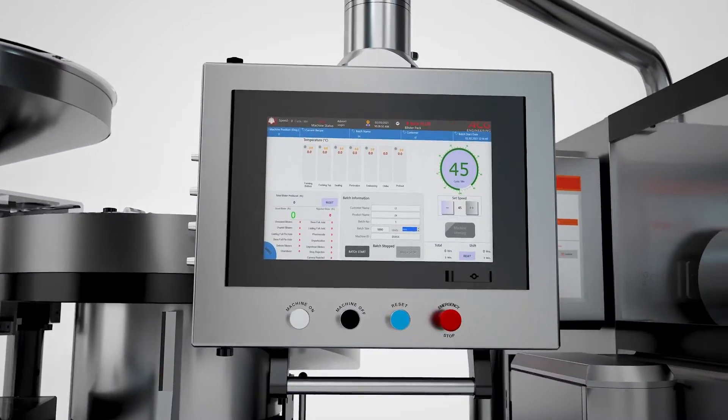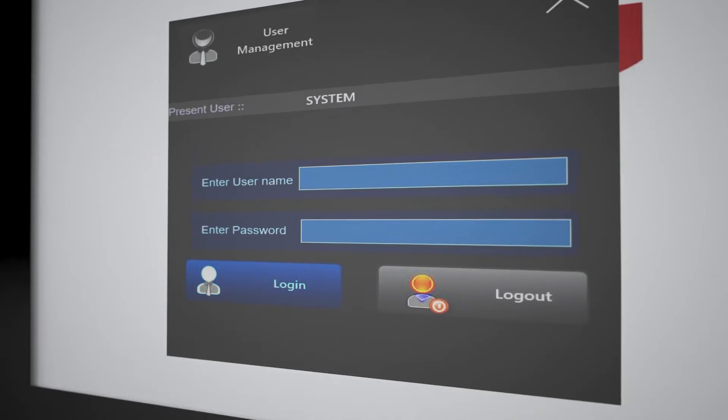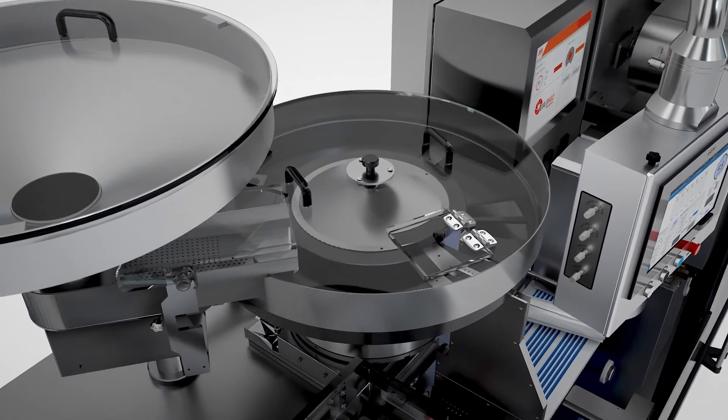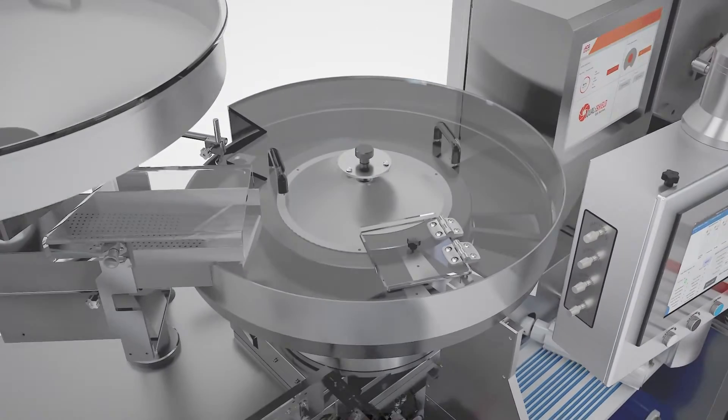We've even given it a display clock to help you keep track of production in real time. And it complies with 21 CFR Part 11 norms which means a complete audit trail of your batches. The BMax Plus is also compatible with format parts of ACG's BQS blister machine with an adoption kit.